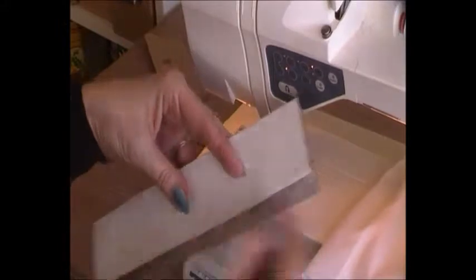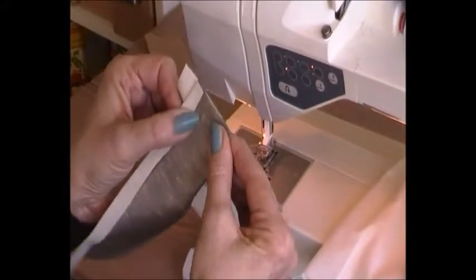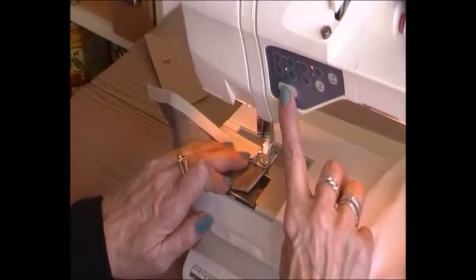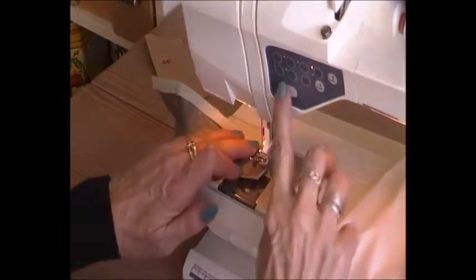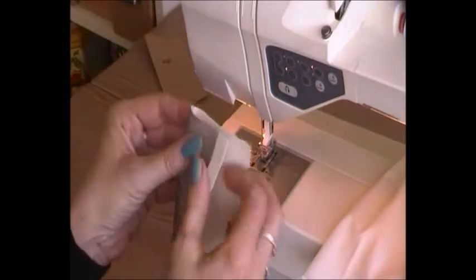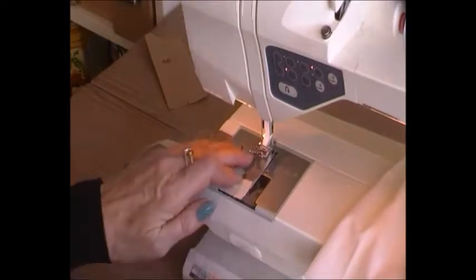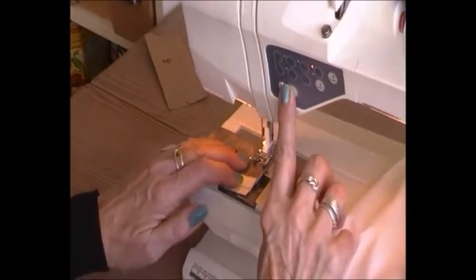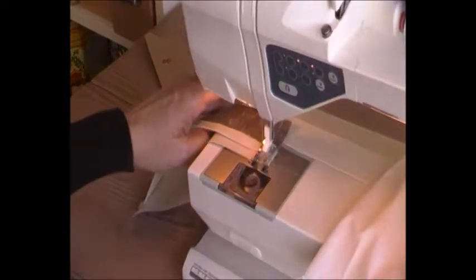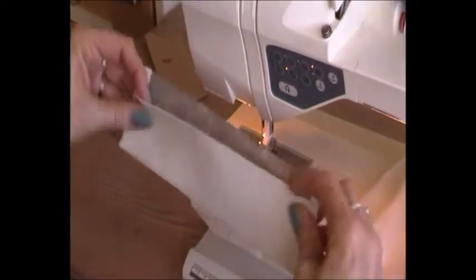Now what I'm going to do first is finish my corners, so I'm going to turn it around and sew one centimetre across this corner. I do this on both sides, so I'm going to do exactly the same on the other side before turning the right side out. And now I can turn the right side out and I've got my cuff ready to attach to my sleeve.